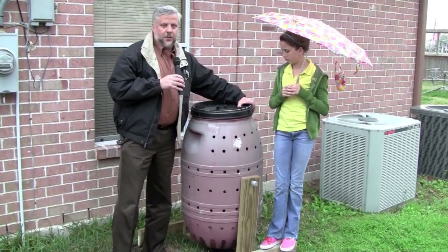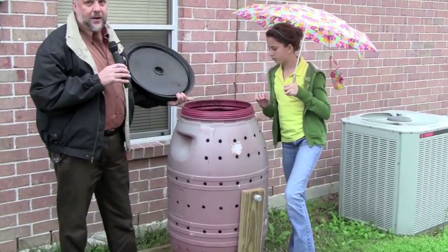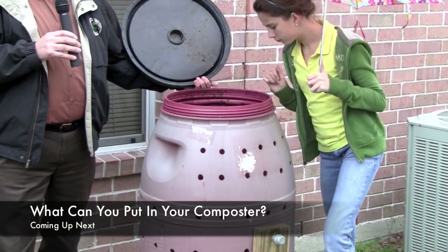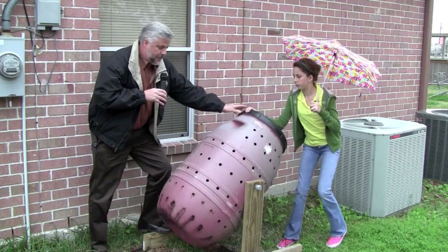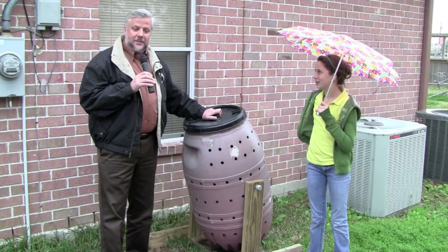This one works well because it has a large lid for easy access, so you can put larger items in — grass and brown things. You have to keep a pretty good balance, so even after you build this you need to look into the items that are necessary for it. And whenever you put a certain amount in it and you want to stir it up, what you're supposed to do is flip it.